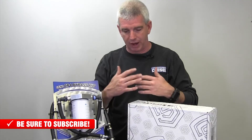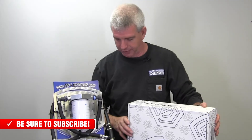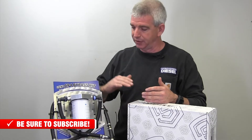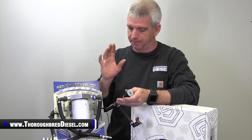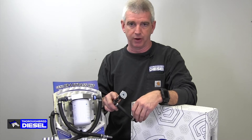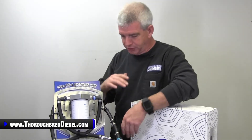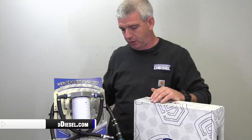This is going to use a Donaldson filter that is readily available at all auto parts stores — you can also purchase them from us here at Thoroughbred Diesel. This Donaldson part number is pretty popular, so you won't have any problems finding it. You can change it at regular intervals when you change your fuel filter or your oil — however you want to do it. It's a lower cost filter, cheap insurance. S&S also did a really good job integrating Ford OE style quick connectors throughout, so you don't have to cut off any ends anywhere.